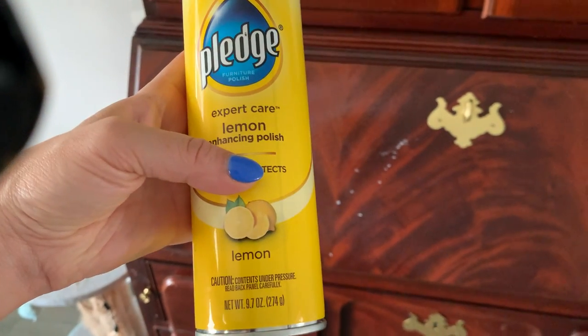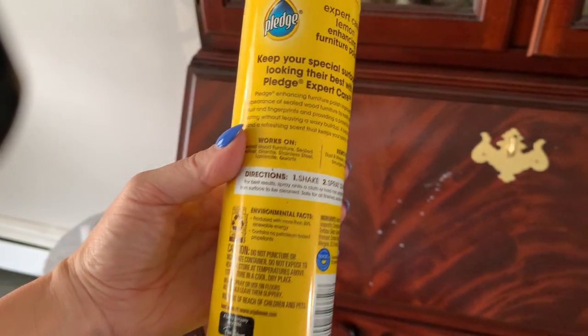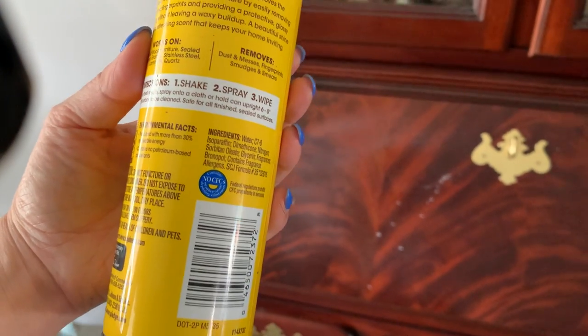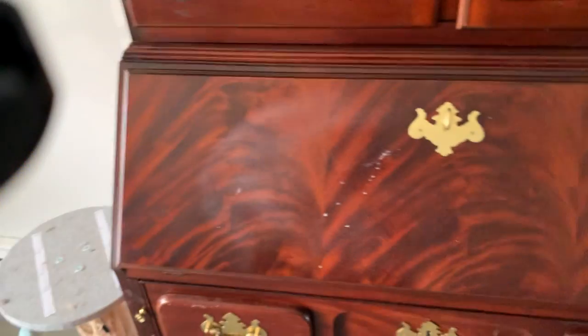It's a 9.7-ounce can and this will definitely last you a while — of course it depends how many things you're dusting. I'd say at least a couple months. It's really easy to use and removes dust, messes, fingerprints, smudges, and smears.